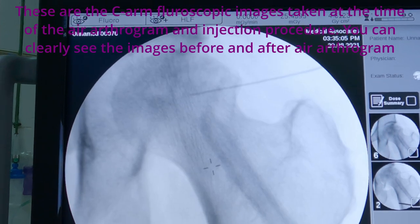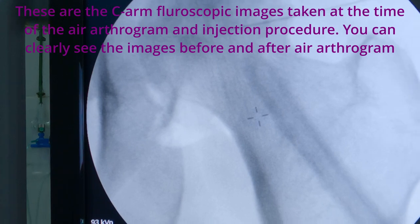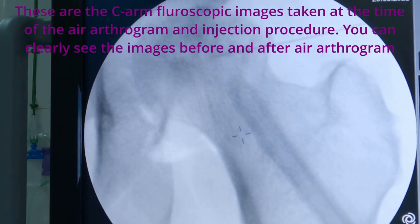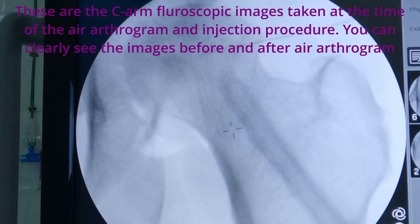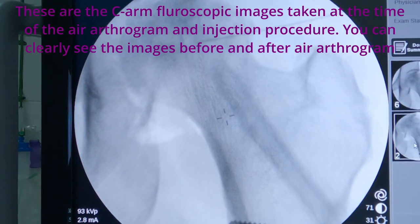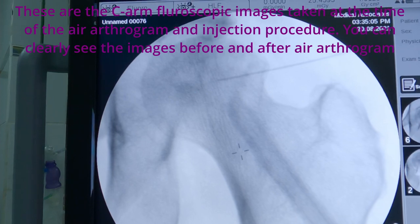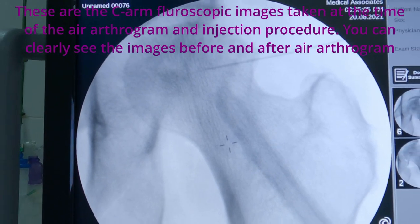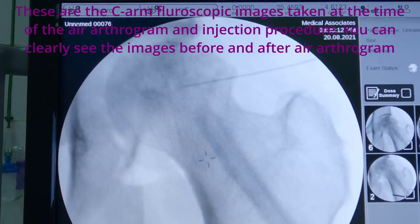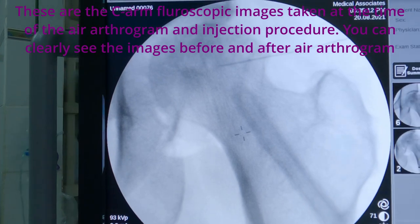The air arthrogram will help to avoid injecting iodine-based radio-opaque contrasts, and hence prevent complications such as severe allergic reactions as well as iodine-induced synovitis. Studies have shown that the air arthrogram injection procedure is as successful as iodine-based contrast injection procedures, with fewer complications.